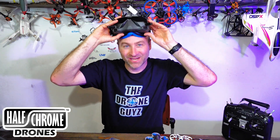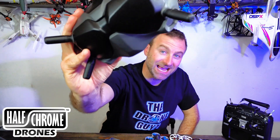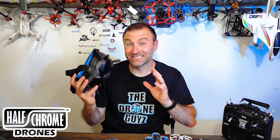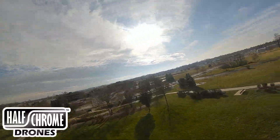What's going on everyone? Jack here from Half Chrome, and today I'm talking about the DJI FPV goggles — and they're awesome. If you haven't seen the DJI FPV digital feed, you're missing out. Once you go digital, you're not going back. It's that good.